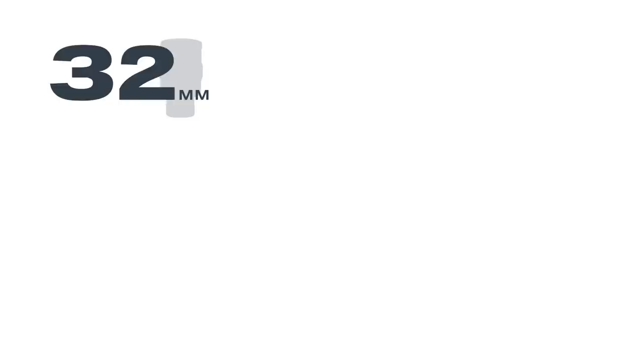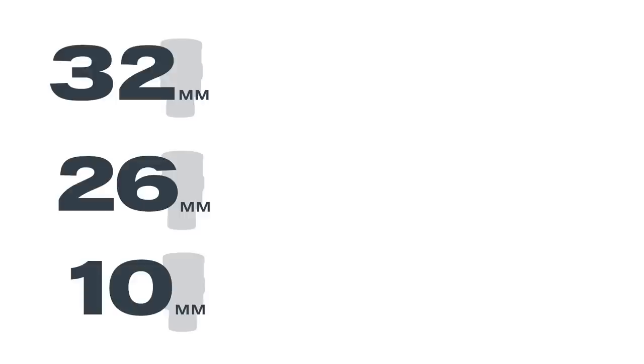A good Barlow lens will only dim an image about 3%. Adding a Barlow lens is a cost-effective way to double your eyepiece collection. For example, let's say you own a 32mm, 26mm, and 10mm eyepiece.